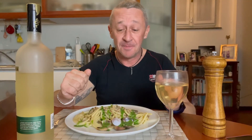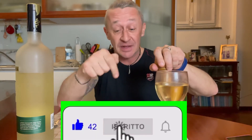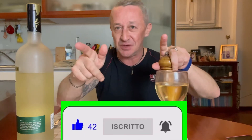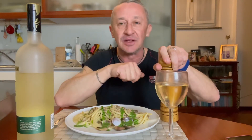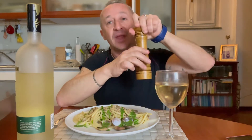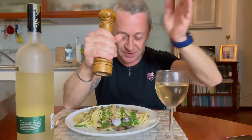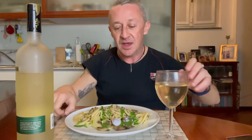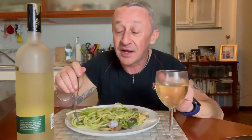Benvenuti a tavola — per iscriversi al canale se non l'avete ancora fatto, mettete un bel like a questo video se vi è piaciuto, attivate la campanellina per non perdere i prossimi video. Condividete questo video con tutti i vostri amici sui social, dove mi seguite anche su Instagram. Ho aperto un canale Telegram — trovate il link in descrizione per seguirmi ovunque. Adesso chiudiamo il piatto: una macinatina di pepe a gusto. Come saranno questi spaghetti alle vongole, un po' più su, senza la sbalangata di prezzemolo ma con la crema di spinaci — un po' più delicata.